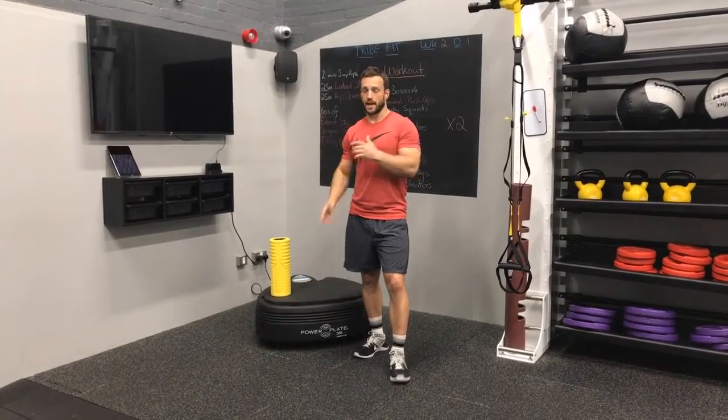Then we'll look at some dynamic chest stretches — we'll have different versions of this, again maybe on the plates. We're going to be trying to mobilize our joint and fully lengthen the muscle before we go in and put it under load.